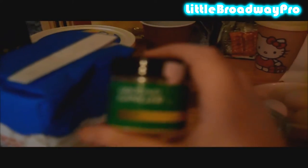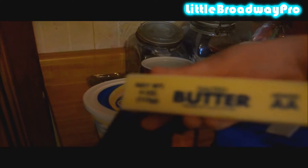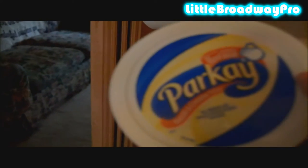For the crust, you are going to need some ground ginger, sugar, digestives or graham crackers — I'm using honey grahams — butter, and since I don't know if I'm going to have enough, I will substitute the rest with margarine.